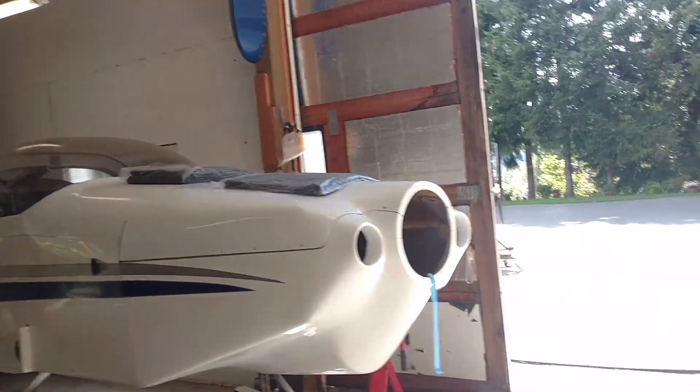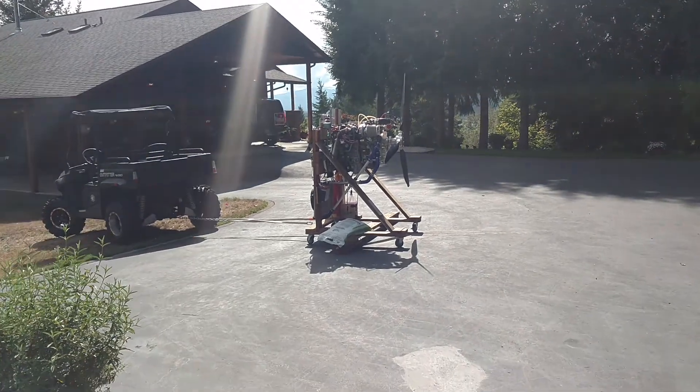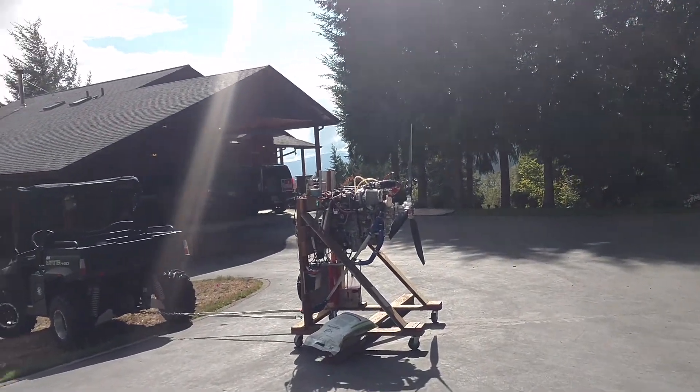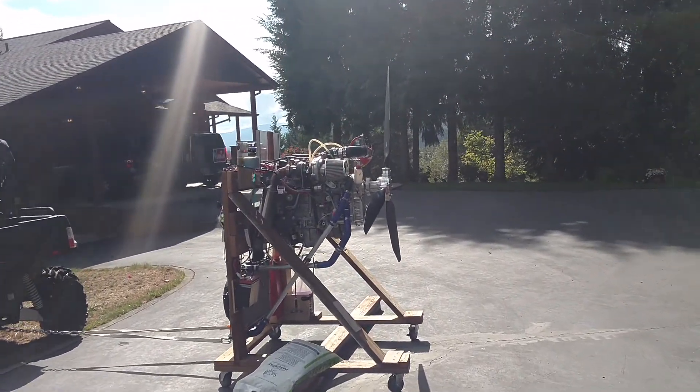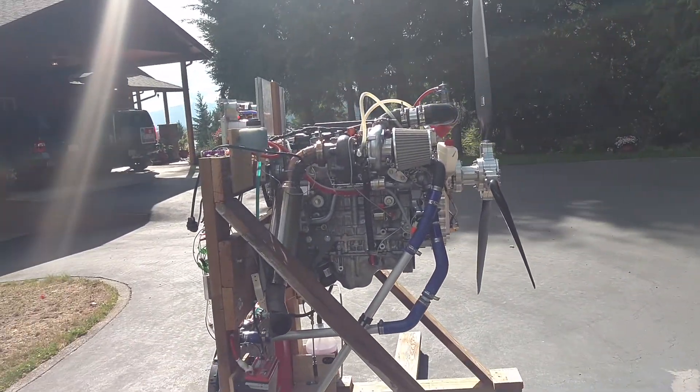This is going to be a short video on the meth injection that I just installed on this Honda Civic engine that I plan to put in that airplane, the RV6A. Just a brief overview of the project, but this is mostly going to be just about the meth injection system.